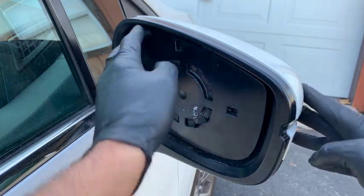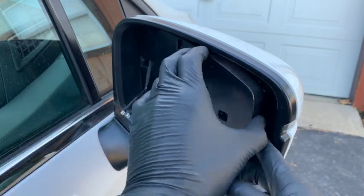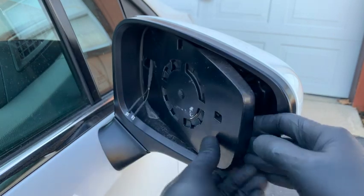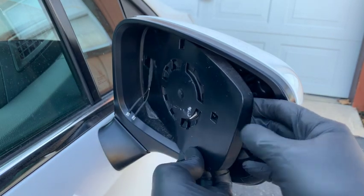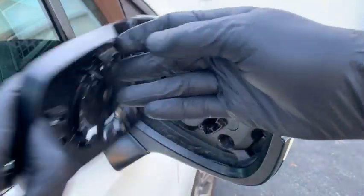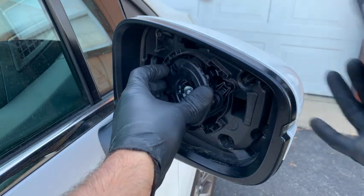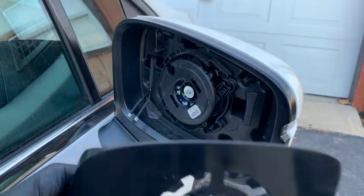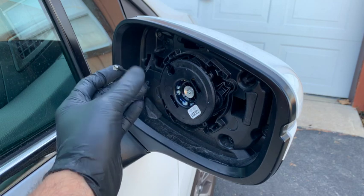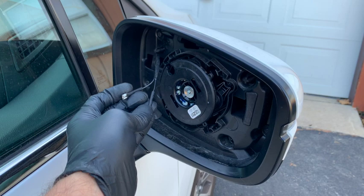So what we're going to do is push in the top corner and get this end to pop out. Then reach in behind there and work our way around the edge and pop this off. You can see how it's held on with those clips right around this circle here. And if your glass is still on, you're going to want to unplug it — this is just for the heated mirrors.